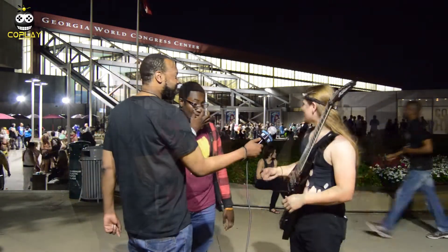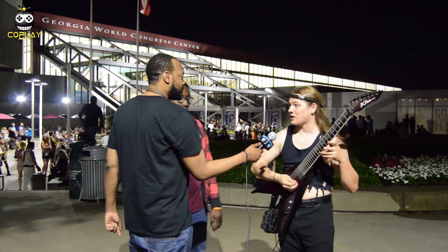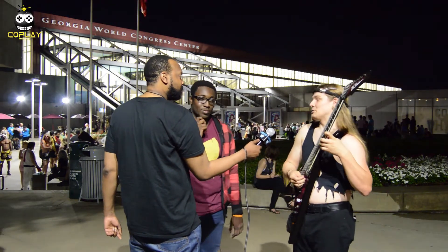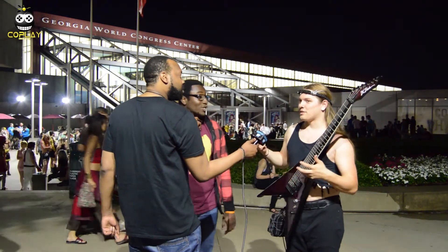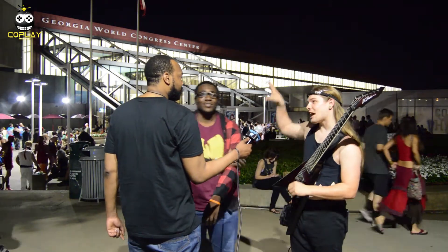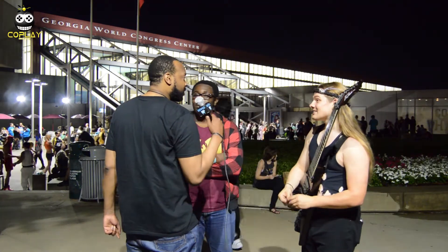Right now, the best thing is the concert going on downstairs by Bit Brigade. It's a bunch of video game music, except they're actually all playing it live. They've got the games playing up on the screen and everything, and playing along to it. It's really tight, dude. I got to check that out.